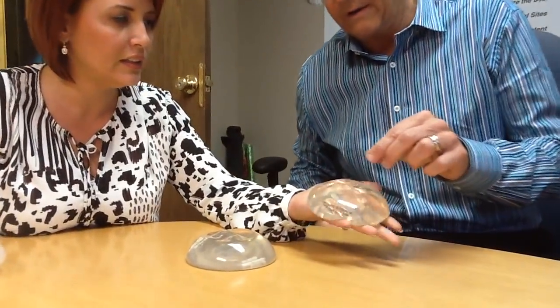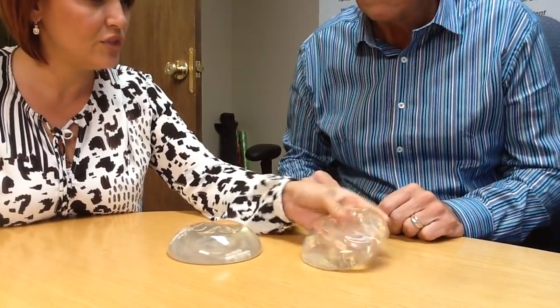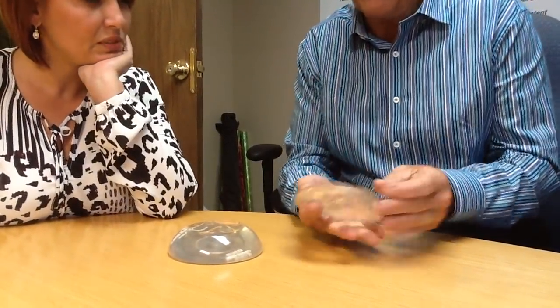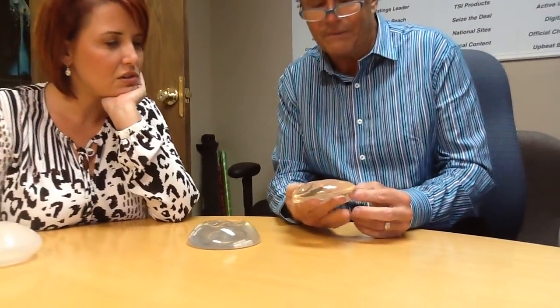Most people nowadays are still using saline, but more women are going to gel implants, which are also known as silicone implants. This is an older version — it feels gummy, kind of jelly-like. It's been around since the 90s. It has a silicone shell, and inside it has a silicone gel — a less cohesive gel.